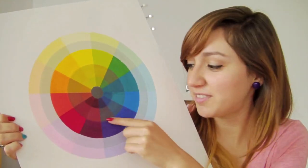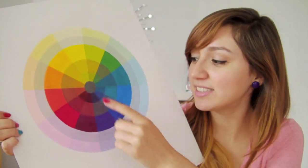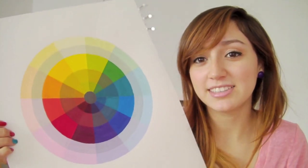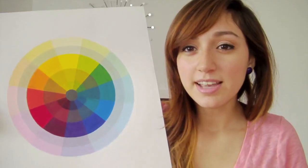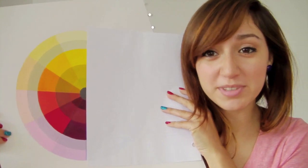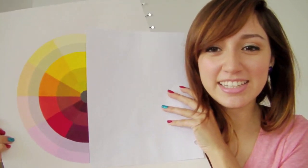The shades are the main colors mixed with black — those are shades. Warm and cool colors are each half of the color wheel. This side of the color wheel is the warm colors — see how they look warm? And this side of the color wheel is called cool colors.